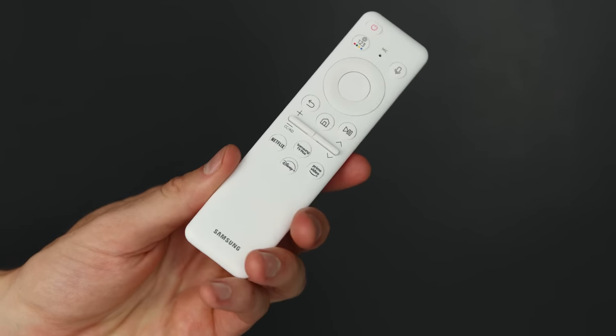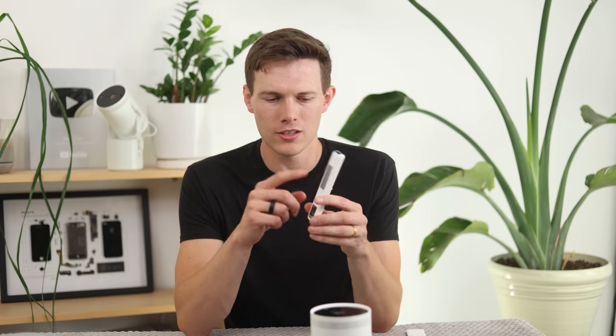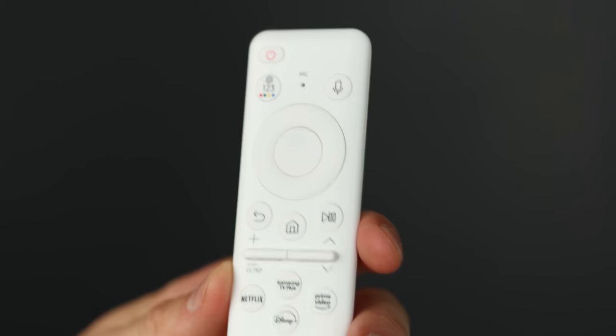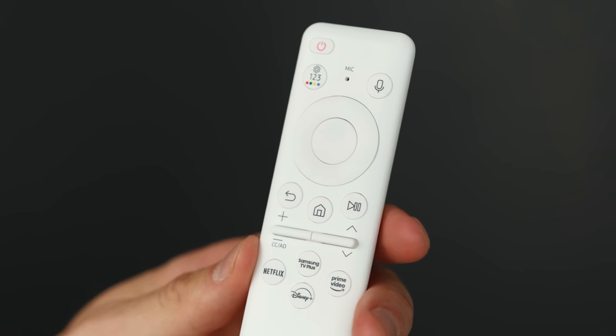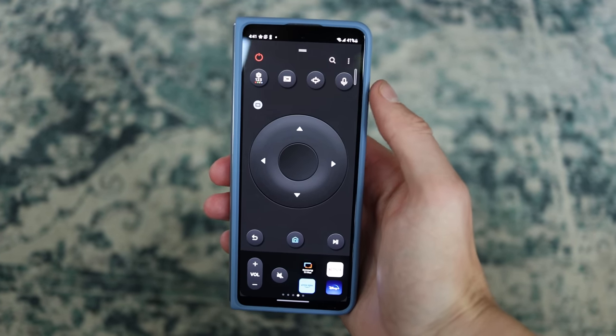When it comes to controlling this projector, there are two ways. One is with the solar cell remote — an upgrade Samsung has been rolling out across many products — with a solar cell on the back so you never really have to charge it. On the front we have autofocus, a microphone to use from a distance if the onboard mics can't hear you, and a volume rocker. Overall a solid, familiar remote with the nice addition of solar cells. The second way is with your phone using the Samsung SmartThings app, which is already on Samsung devices. You can do more than with the remote — regular controls plus ambient mode, choose apps, choose videos, cast from your phone — plenty of options.